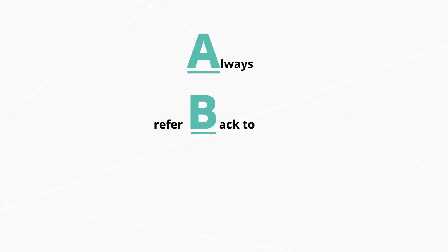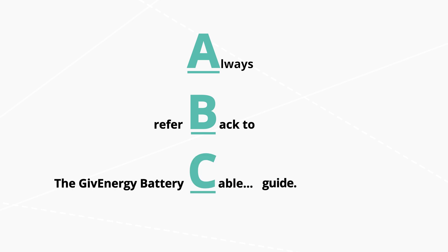That's all the cables — three cables, as simple as that. If you're wondering why people get confused, it's because we changed the name multiple times. But not again — never again. Remember your ABCs: always refer back to the Give Energy battery cable guide. If you want to like and subscribe, that would really help me out. If not, I've been George — you've been you. Thank you very much, we'll see you next time.